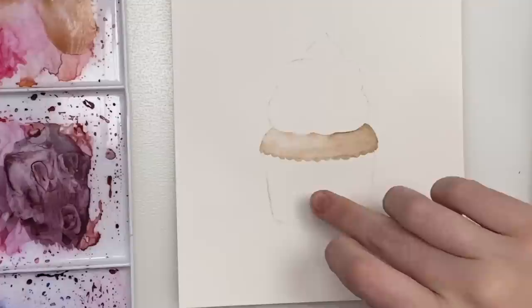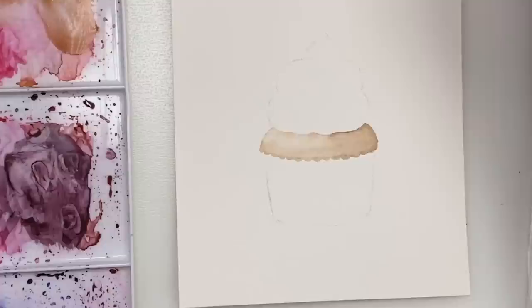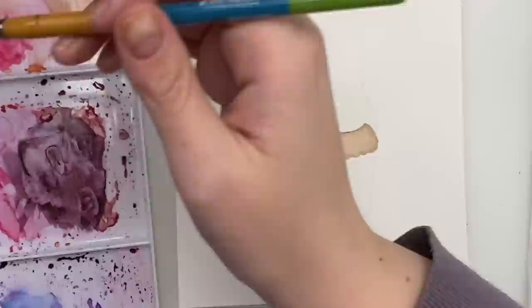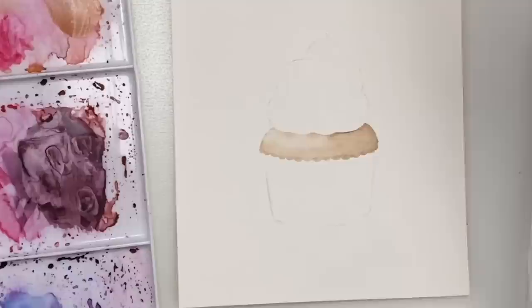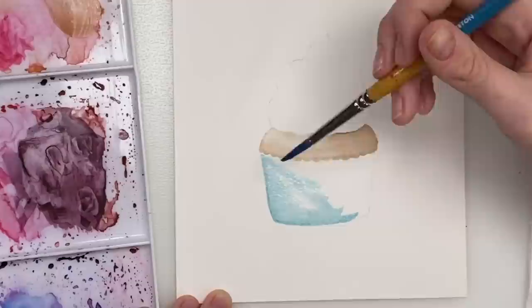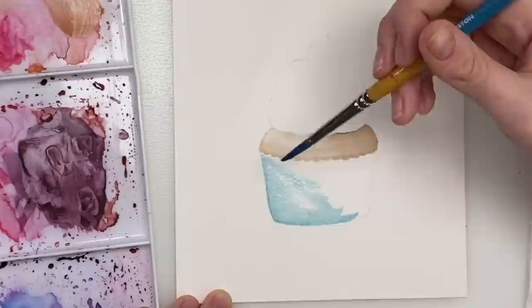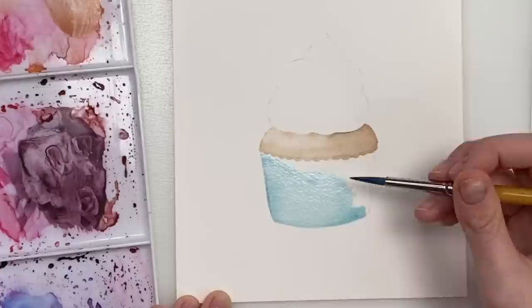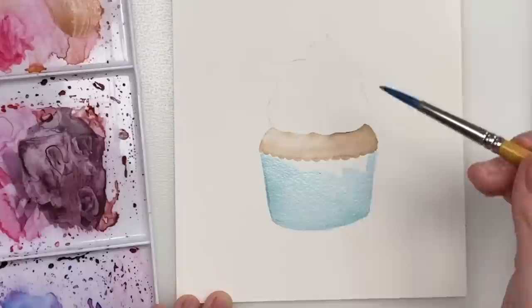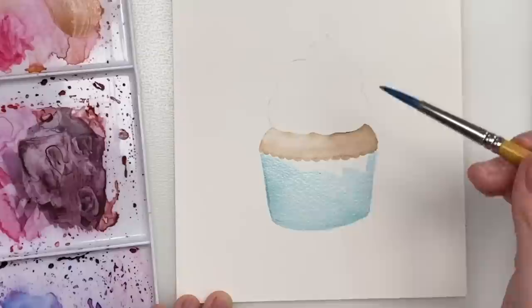Now that that's dry, we can do either the icing or the paper part. You're going to want to pick the color of your paper. I think I'm going to do a blue — maybe like a little bit of turquoise — and mix actual turquoise with a bit of green. I'm going to make it very, very light, taking a lot of that pigment off, and just go over the whole paper part with a light wash of this color. You can use whatever color you want — maybe you're doing a birthday card and you want to do someone's favorite colors.